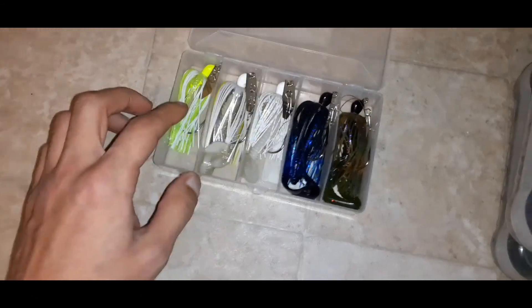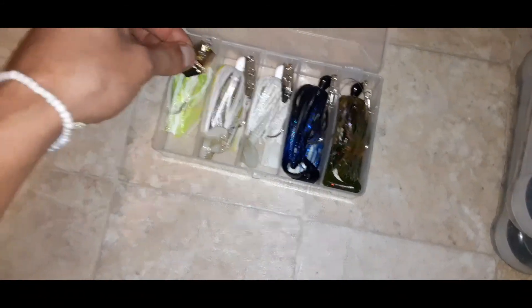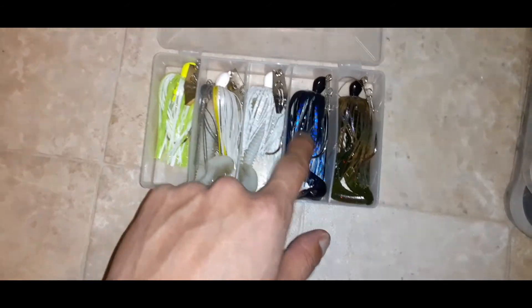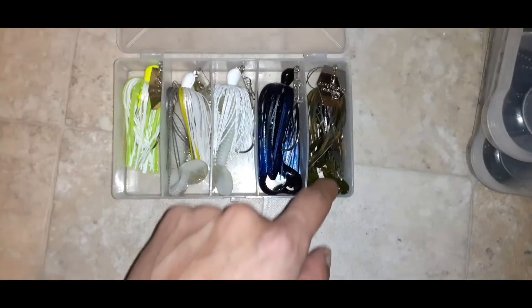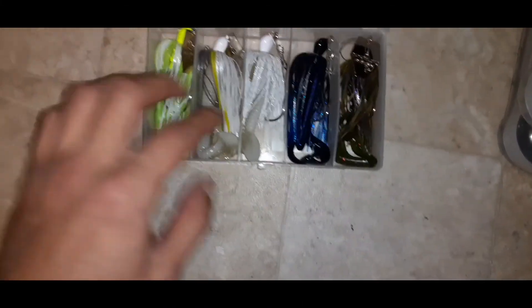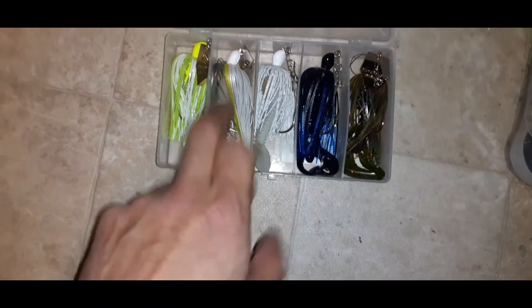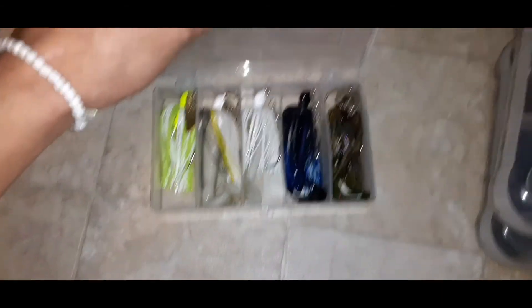This box is my go-to chatterbait box. The chatterbait is probably my favorite lure — I love chatterbaits. I've got the white and chartreuse, the shad color which is white with a little gray and blue on the bottom, all-white, blue and black, and the natural green color with a Bio Spawn trailer on the back. These are my go-to baits. I mostly use the blue and white, and late summer I use the shad color especially when they're feeding on baitfish.